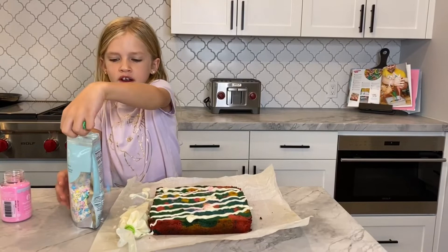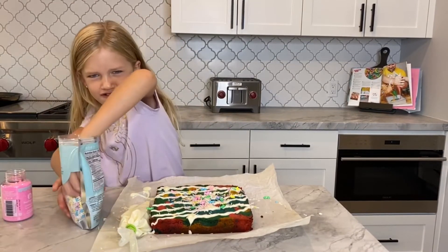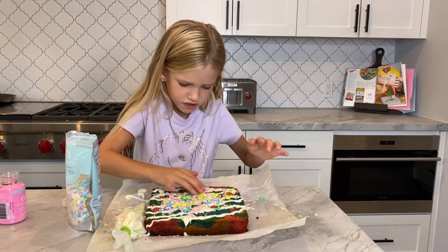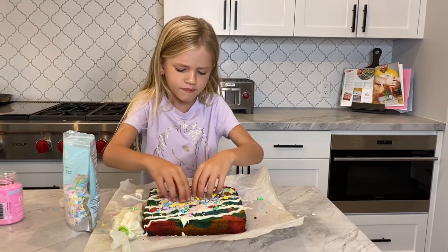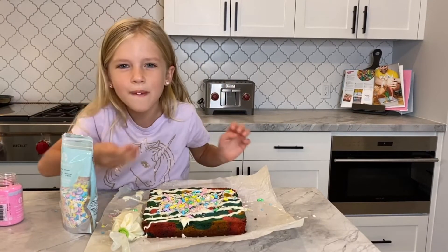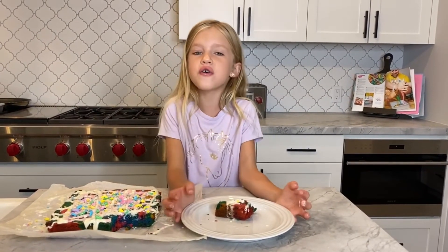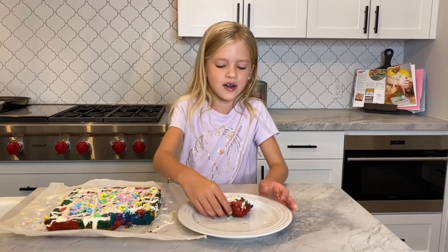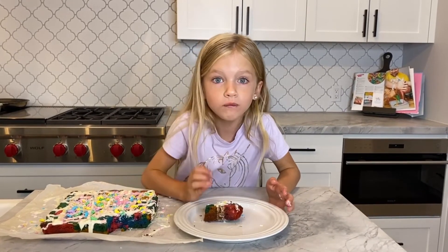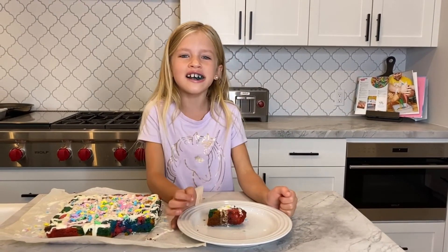We're just going to do a big handful of sprinkles. That looks bad, man — but it looks fun, right? Voila, we're done! Unicorn brownies. Let's take a bite. So good! Please like, share, and subscribe.